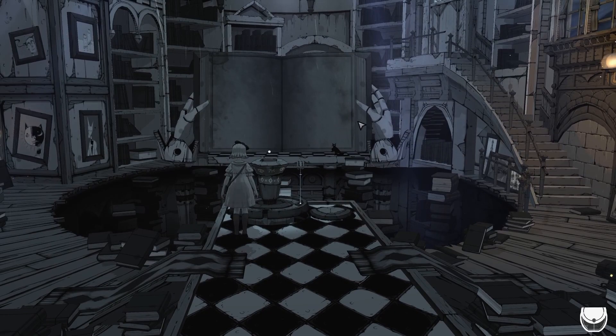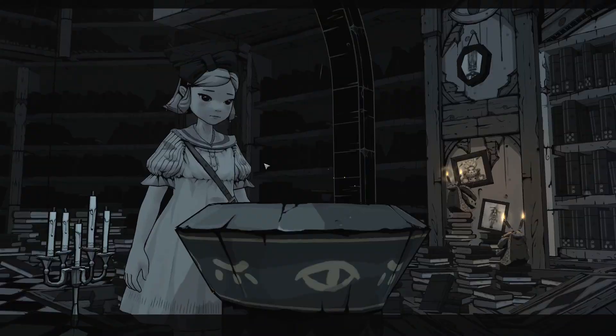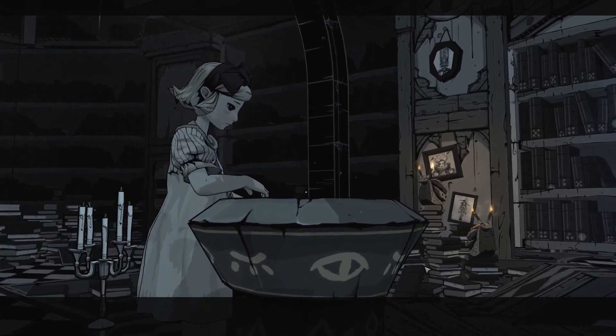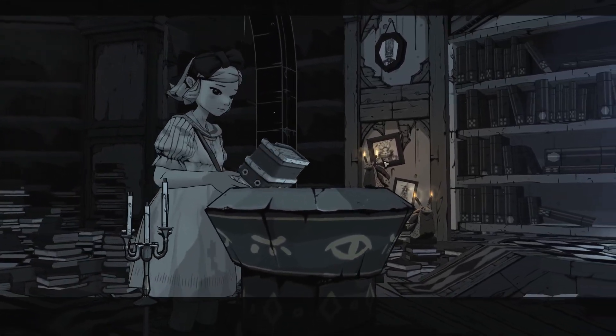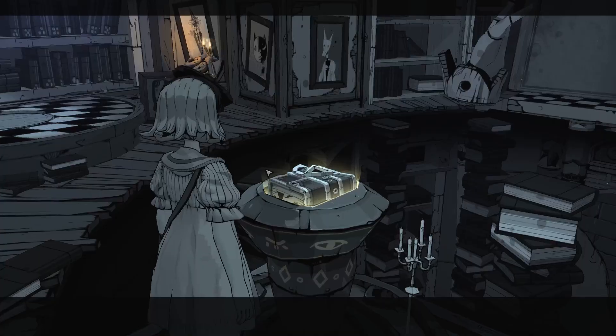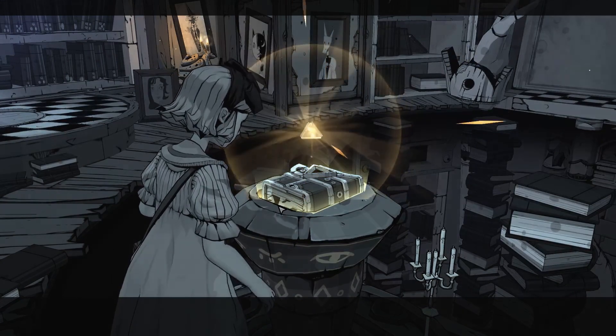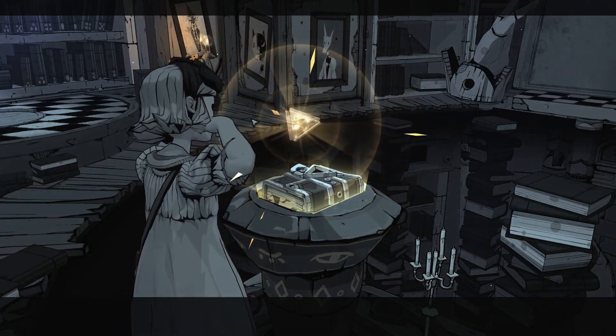So we have a giant mechanical book. Ooh, that's creepy — little pictures. We put the book on the pedestal. Okay. Cat. Dog.